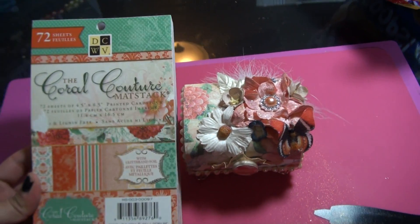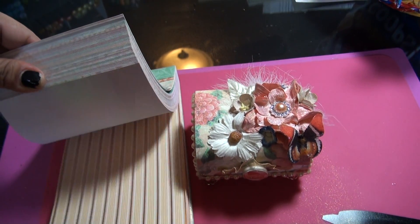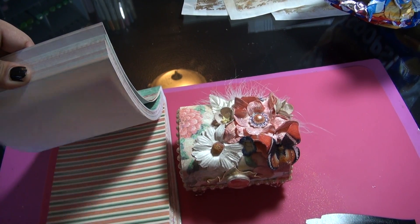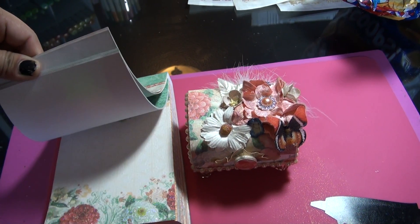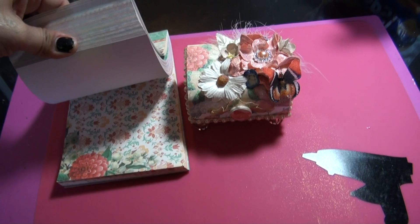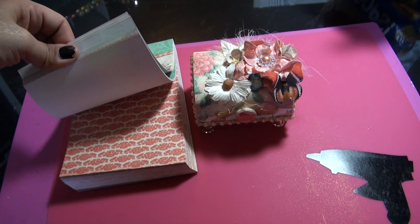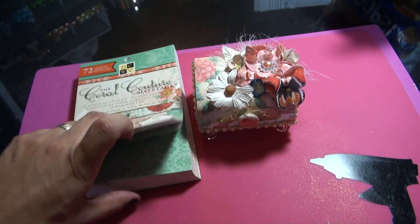The paper I used was the Die Cuts with a View Coral Couture stack. I used that one for the sides, and I believe I used one of these in here for the top — I'm not going to be able to find the exact one I want, but it was one of the pages from this stack.